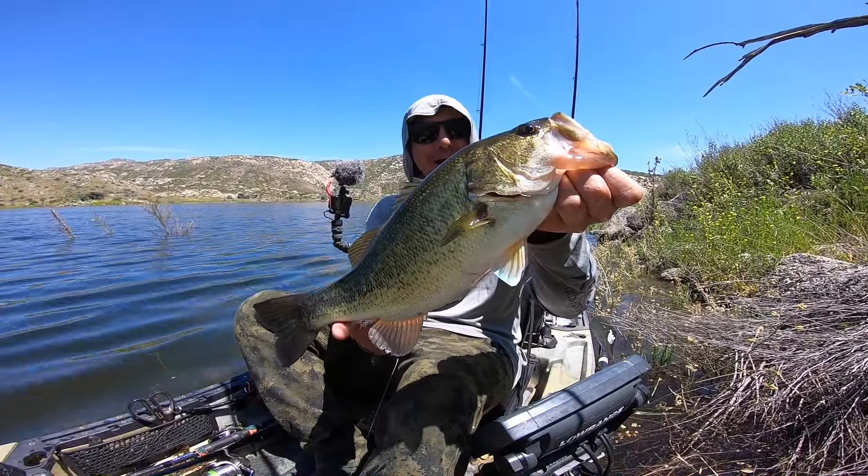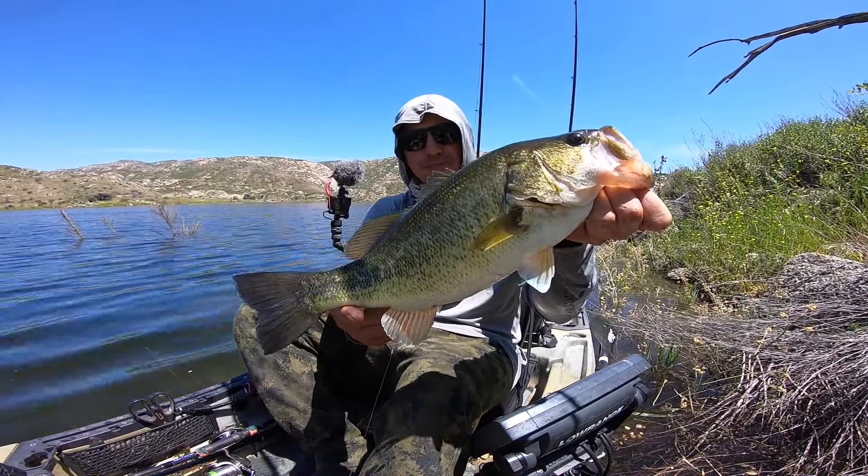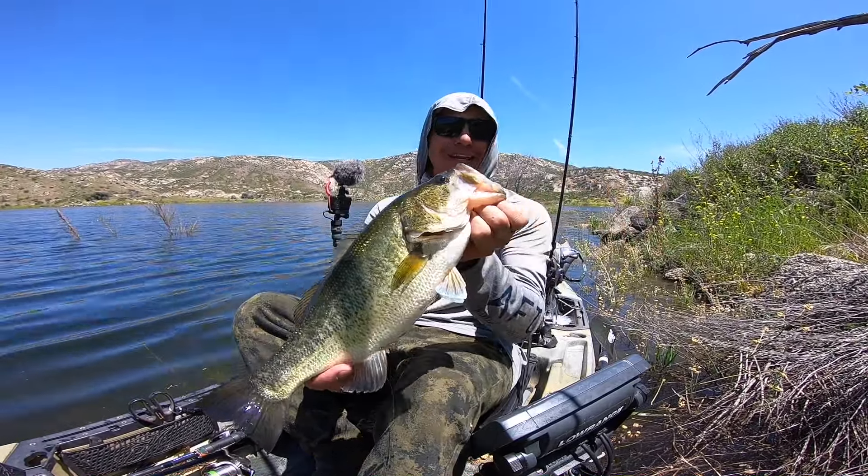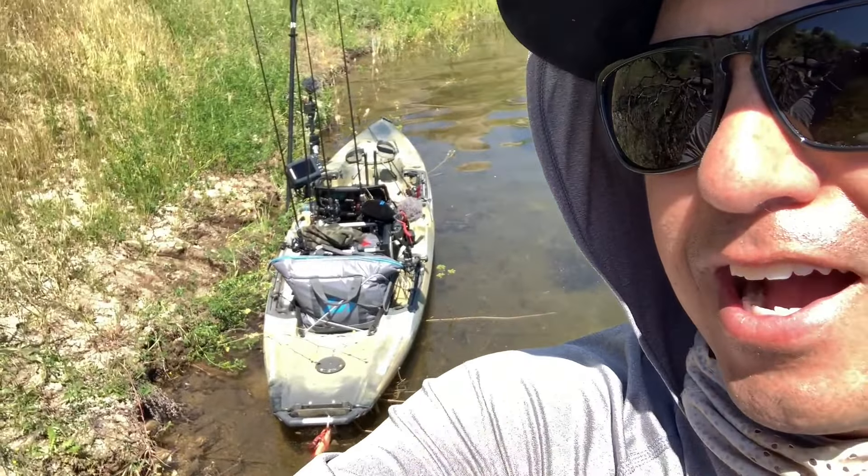Little bass on the swim jig — changing it up a little bit, swimming a white swim jig around and got this bass to bite it. It's just about lunchtime right now, and midday it gets hot and the fishing gets tough — at least for me. I didn't bring a variety of slow-moving baits like Senkos and drop shots, so it's a little harder to get bit right now. I'm up on shore, just beached the kayak — going to do a little chill, possibly do a little lunch, and just relax.